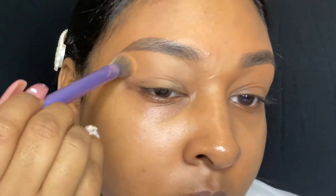Once I'm done blending out that concealer, I just go in with some of my setting powder all over my lid just so I can set that eye to start on my eyeshadow.